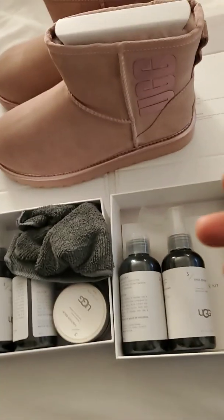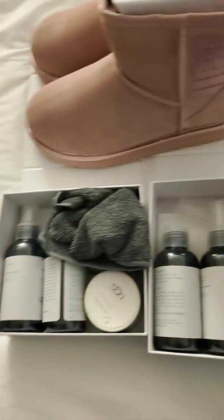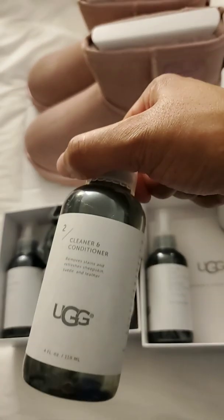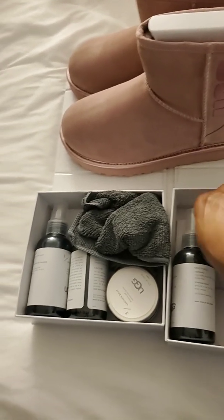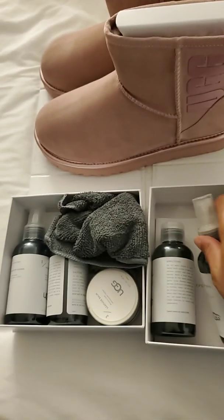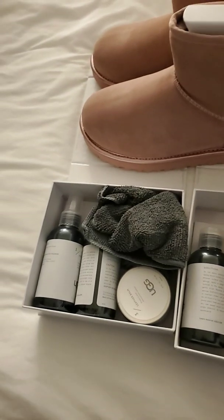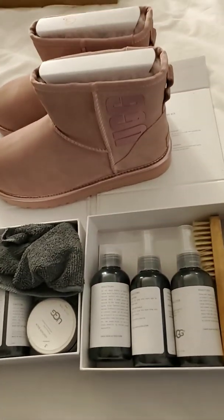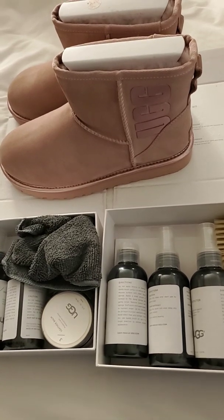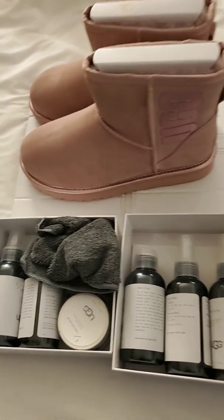The suede kit has a protectant that comes in it — a cleaner and conditioner, a shoe renew, and two brushes. Like I said, I don't wear my Uggs every season; I get new Uggs every season, so mine never get to a point where I've had to clean them.